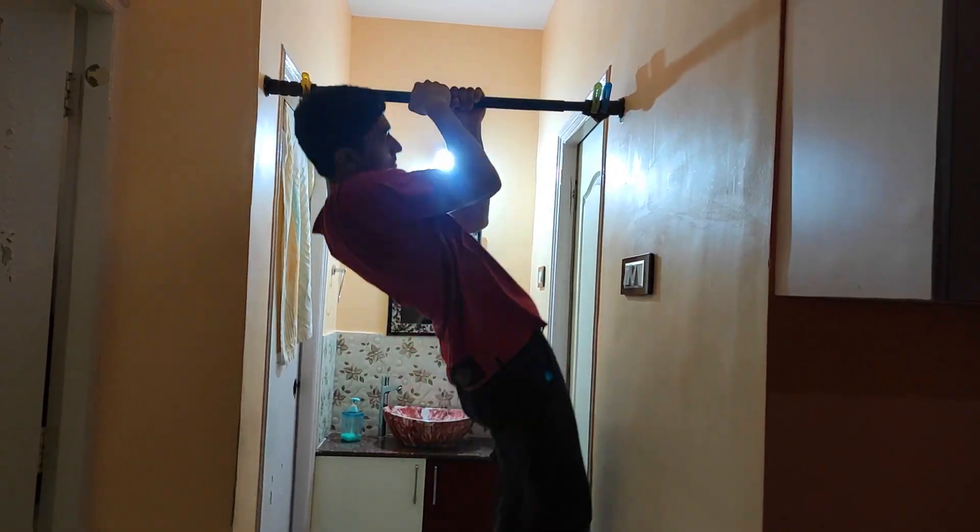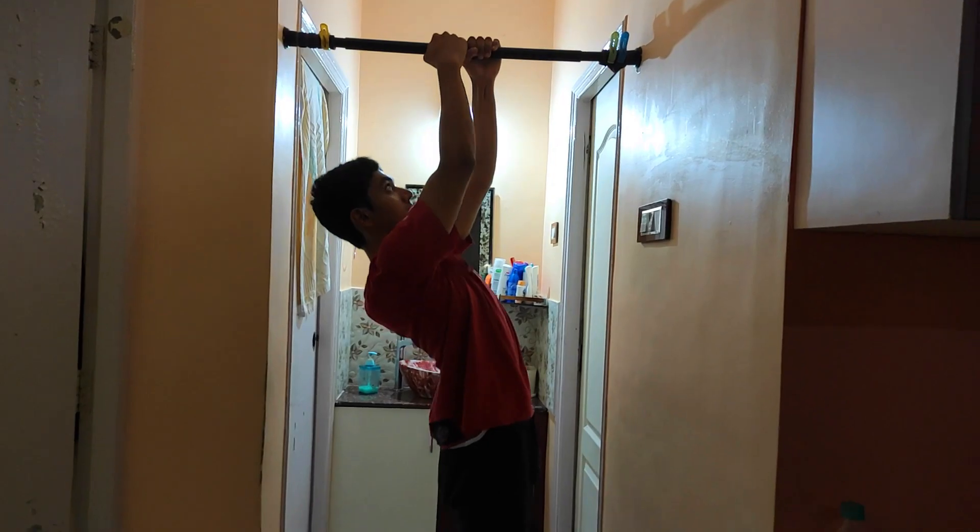Since these workouts consist of really high repetitions, they'll help you increase your resistance to the burn that you feel when you do very high reps in your workouts.